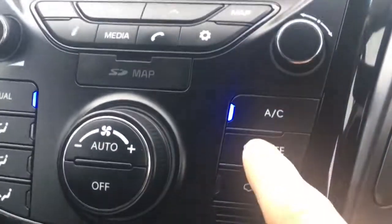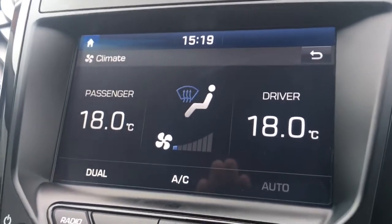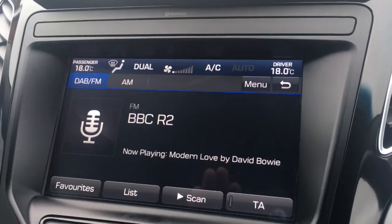We've got a climate button down here so you can see the climate control on screen. Going back to the radio, you can use the buttons to adjust it, and the temperature appears at the top of the screen as well.